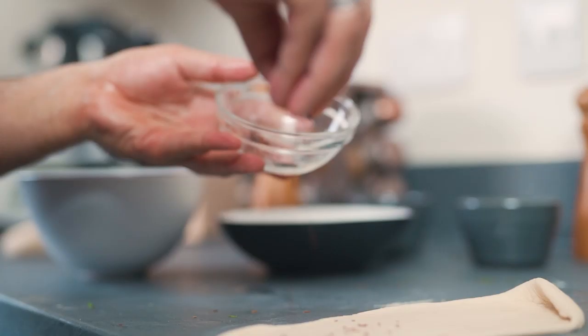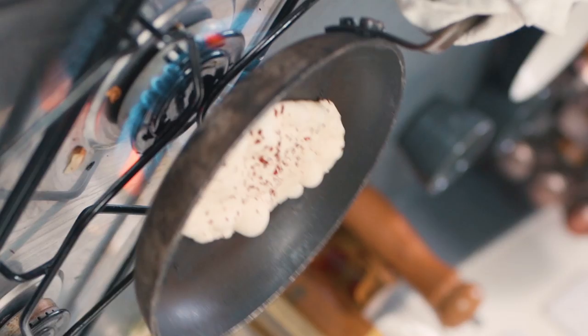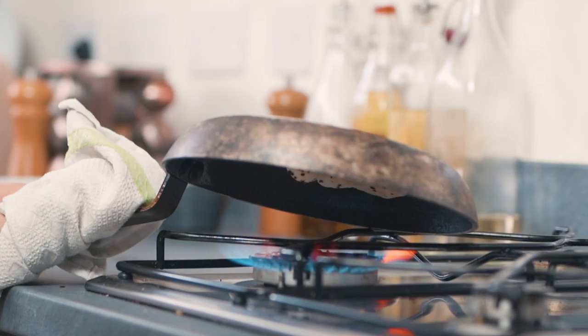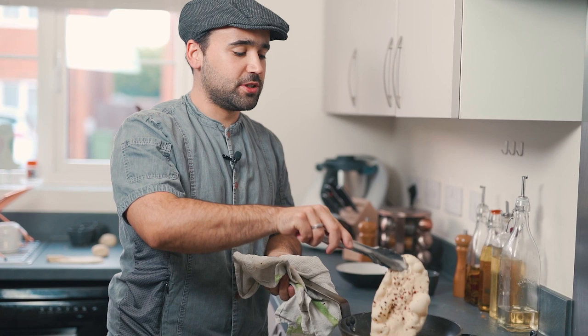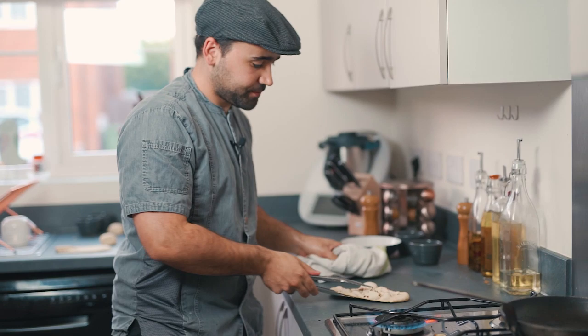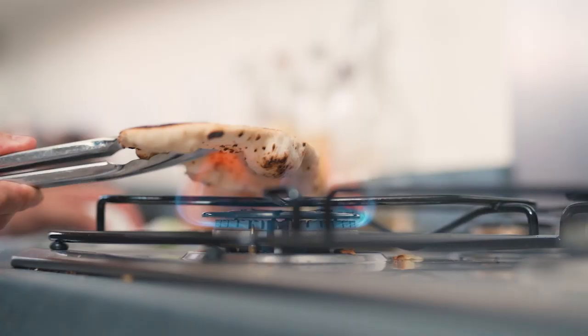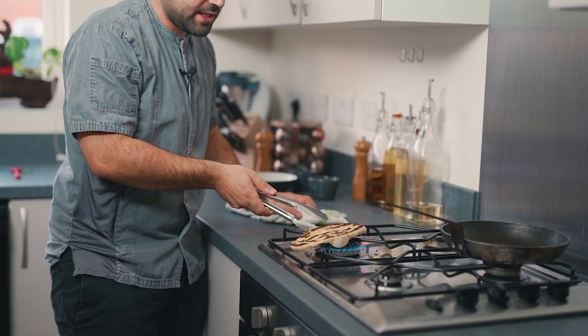If you see all these bubbles it means you've done a really good job stretching the dough — it's nice and elastic, it's perfect. If your pan is too non-stick and the naan bread doesn't stick to it, you can always grab it with tongs and do it yourself. Don't be scared of burning the bread — you're not burning it, you're just giving it a nice color and that's what's going to make it taste so much better and taste different.